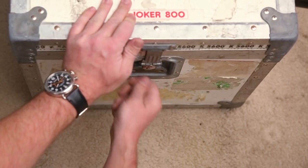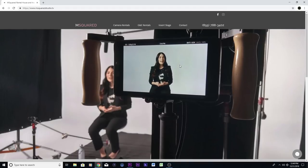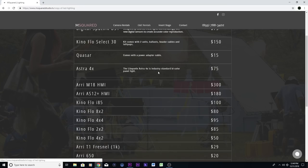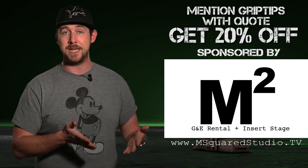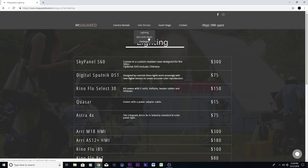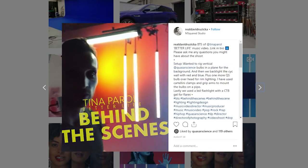When it comes to your G&E rental house needs, M Squared Studios is also an insert stage located in Parsippany, New Jersey — within the Manhattan zone, just 30 minutes from Midtown. The studio offers discounted or free delivery rates for your production. If you mention Grip Tips in the next six months when getting a quote from them, they'll take 20% off your order. You can head over to their website at www.msquaredstudio.tv, or check out their Instagram page — I'll leave that link in the description below.